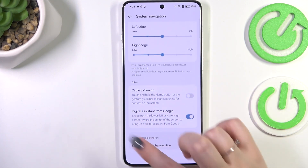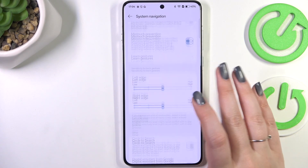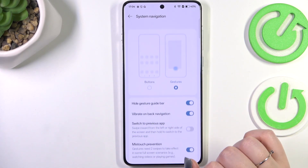Here you've got some options to customize the system navigation — a lot of options, to be honest.